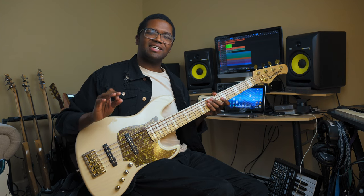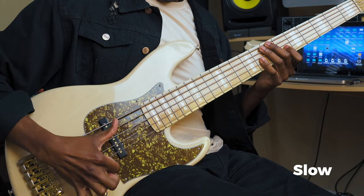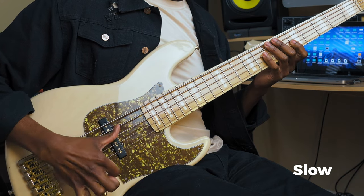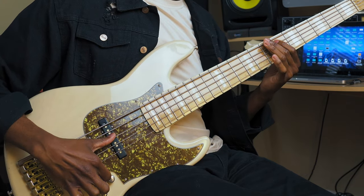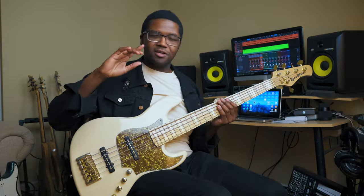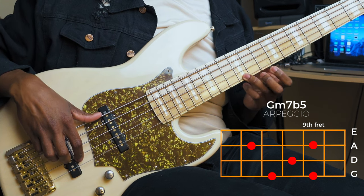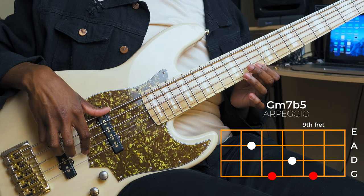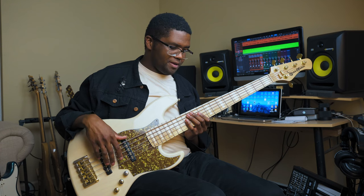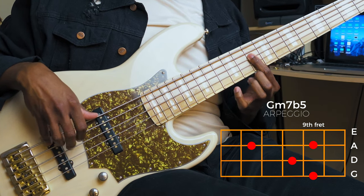I'm going to play this one time slow so you can see exactly what my thumb is doing. So this first lick is broken up into two parts. First you have the arpeggio — all I'm doing is playing this arpeggio backwards, four notes at a time. Then I'm going to do another four notes starting on the next note below it, and that's it for part one.